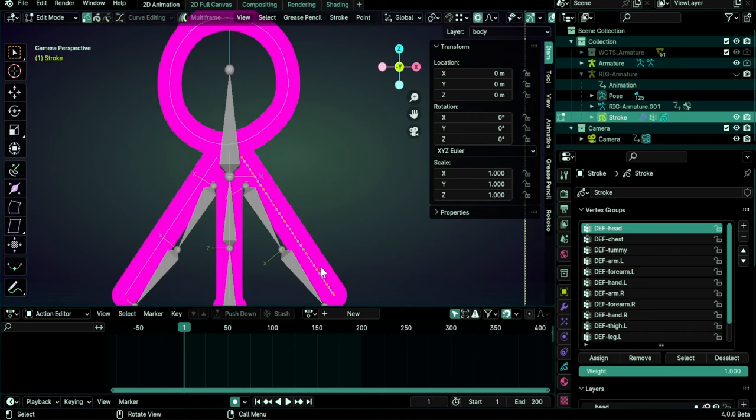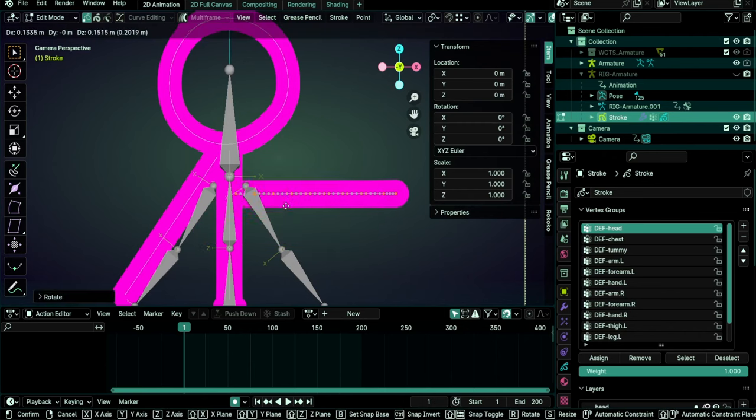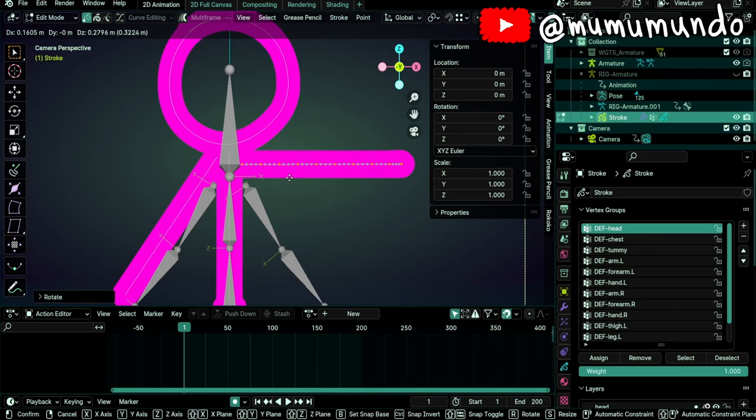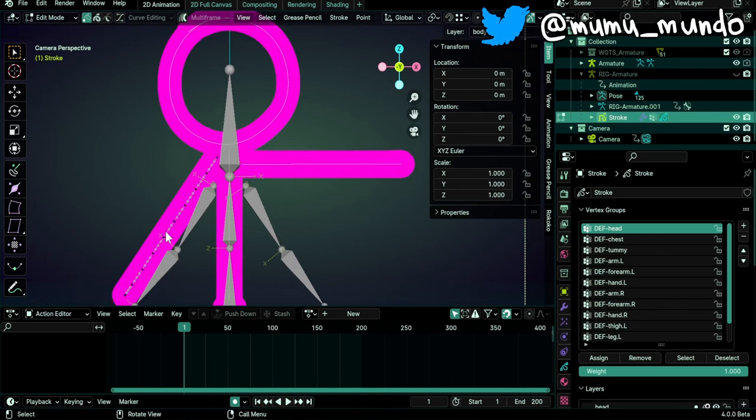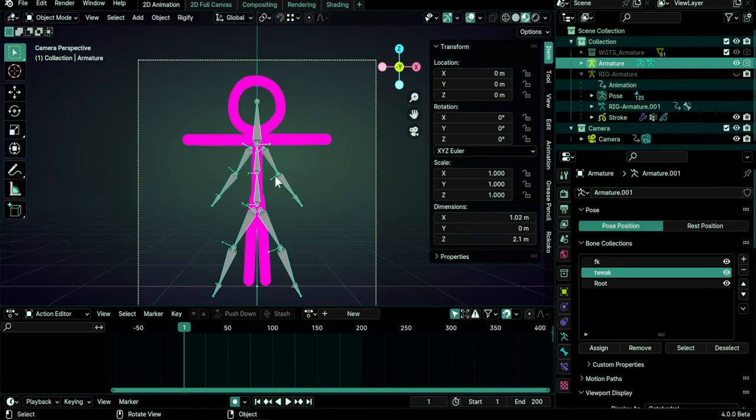Now we go up to the arms. Select one arm with L, disable proportional editing, rotate with R to make it horizontal for a T-pose, then move with G. Try not to stick it to the head — keep it a little bit down. Do the same for the other arm: left click, L, R to rotate, and G to move it into position.